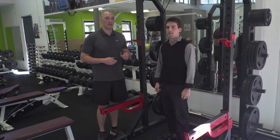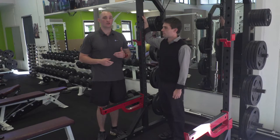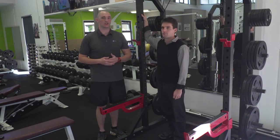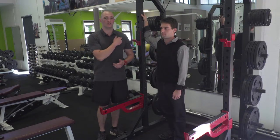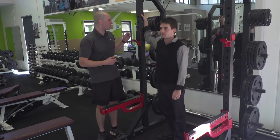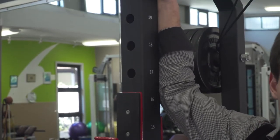Firstly we're going to stretch out the pectoral muscles. We'll get Zach to put his right arm up onto a pole — you can also do this off a wall or anything solid. The pectoral muscles are located directly under the collarbone and join into the shoulder. He's going to hold his elbow at a 45 degree to his shoulder and turn his body into that stretch.